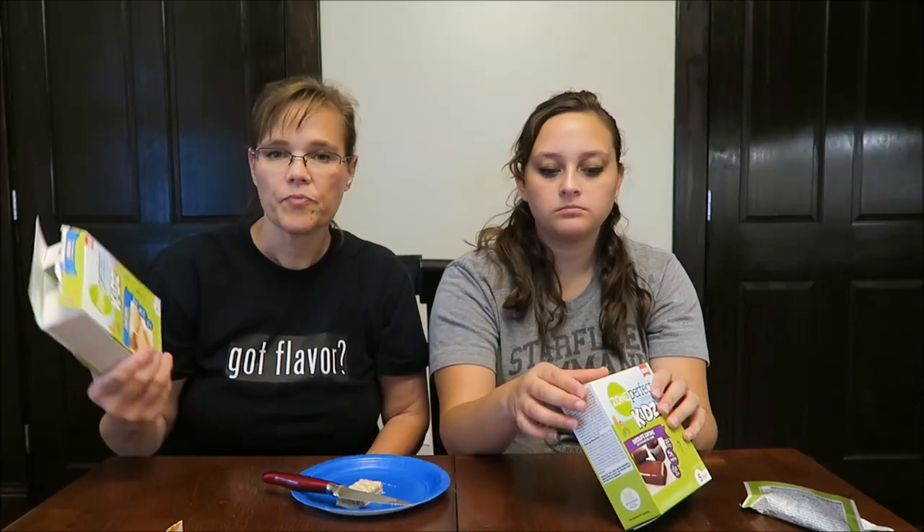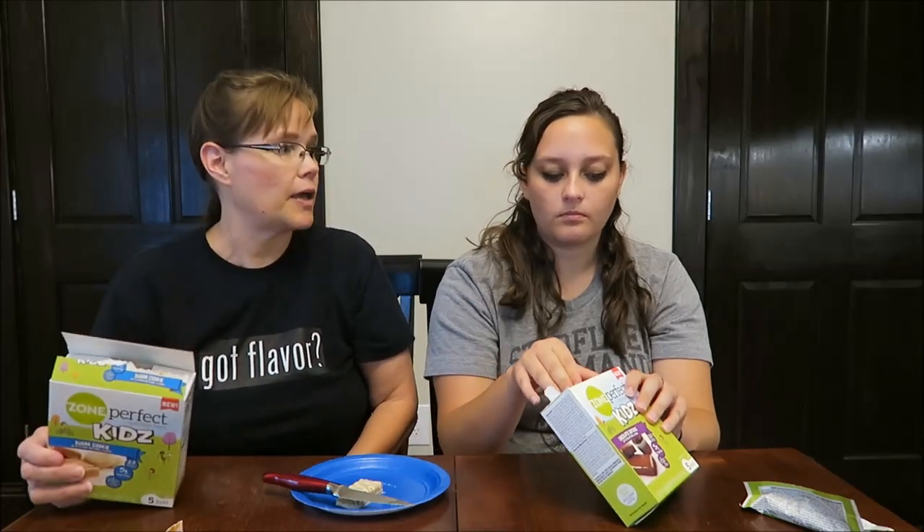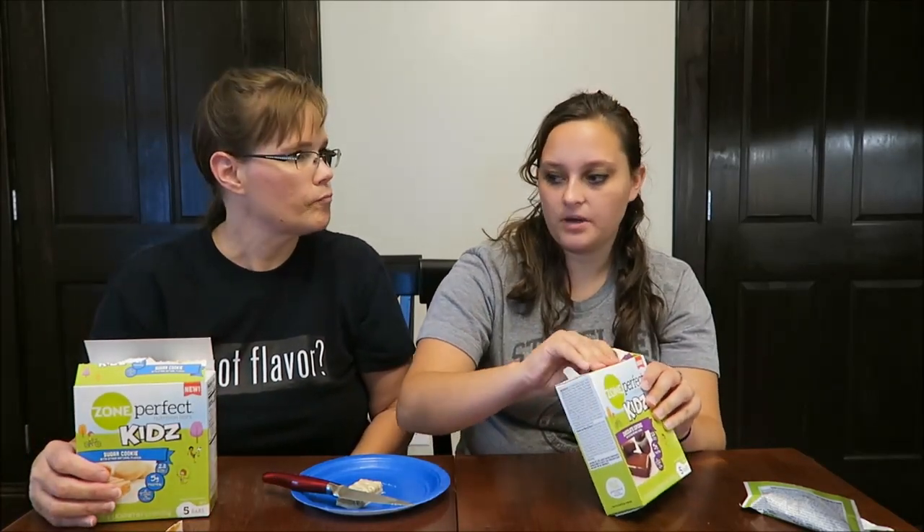I think those are good. Cake batter — it does taste like a cake batter. I see why they're saying sugar cookie; it has a lot of vanilla in it, like a vanilla frosting or a vanilla cake batter. Yeah, I think it definitely tastes like cake mix.